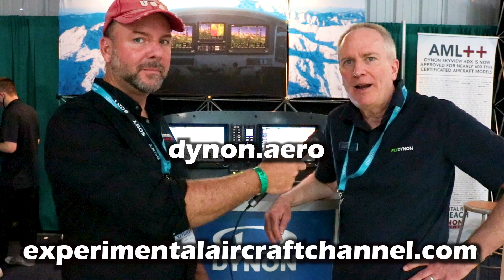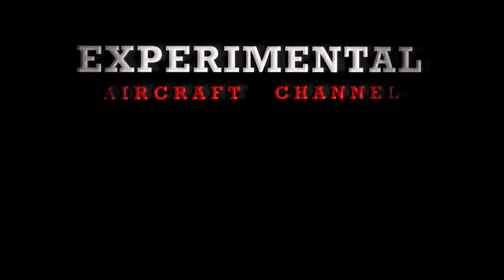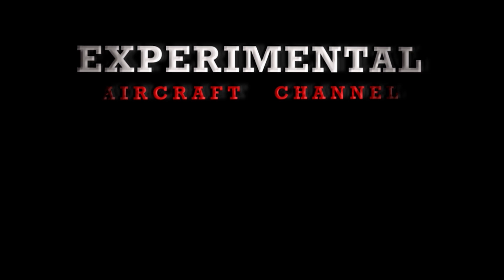Where can people get a hold of you? The simplest way is just on our website — dynon.aero is the shortest and quickest way to reach us. Thanks for watching this week's episode of the Experimental Aircraft Channel. Remember to like and subscribe, check out our brand new website at ExperimentalAircraftChannel.com. I'll see you in the next episode.